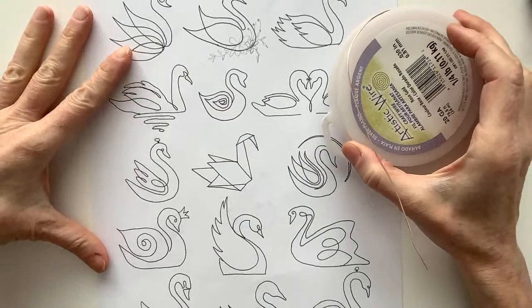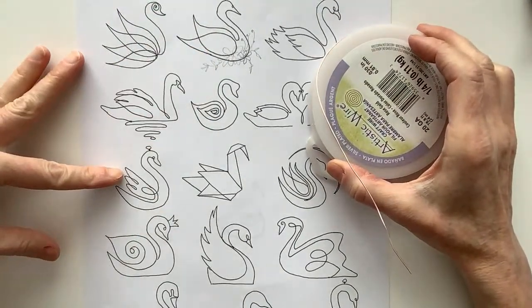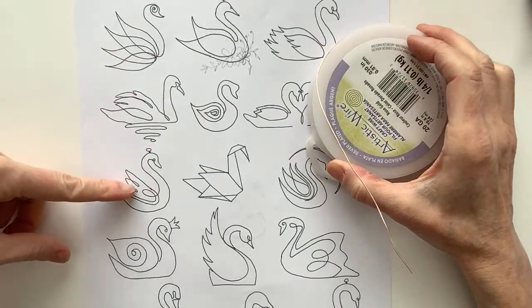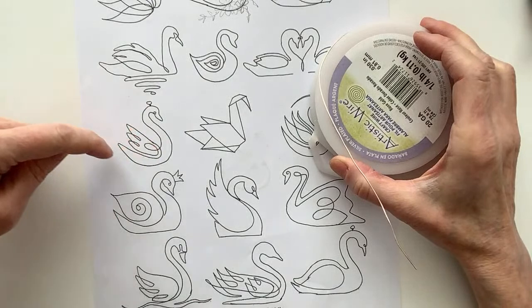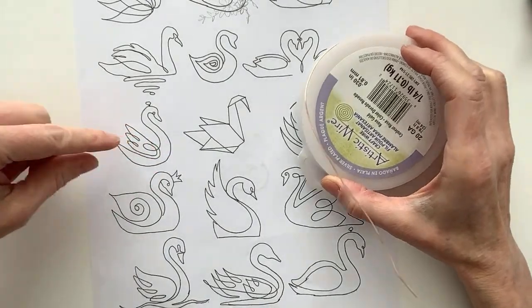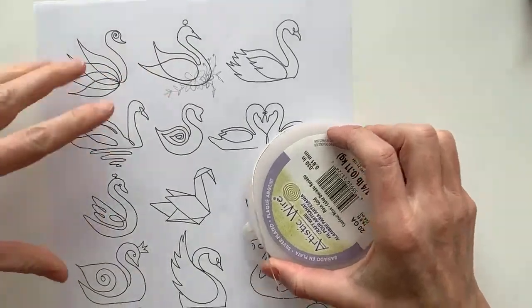Let's start with something simple. Both of these are quite simple. Maybe this one's really pretty — why don't we start with that one? Let me just see what it does. We could try a few of them. These would be good for earrings, too, the simpler ones.